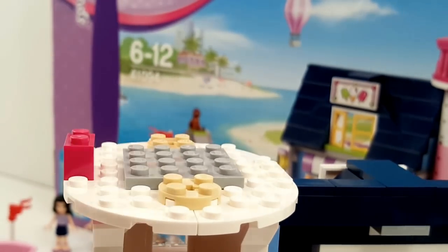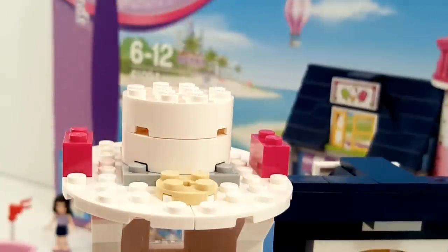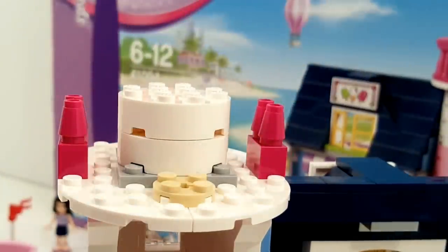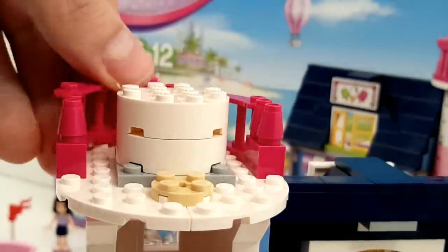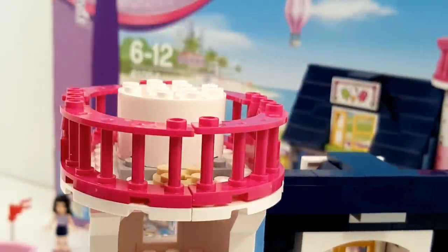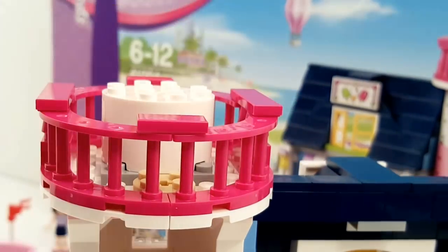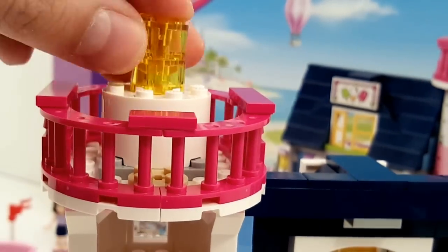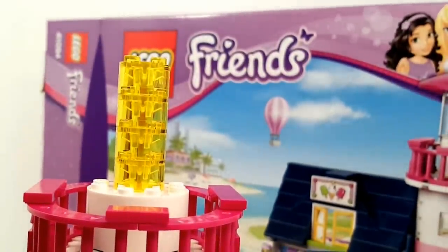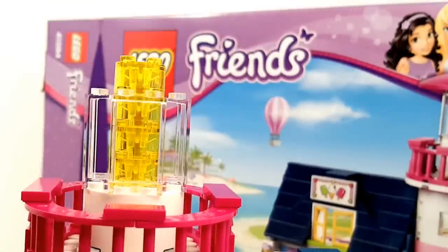Here we're building the top of the lighthouse, with some nice decoration around it and then some lights on top, and some glass panels around the lights.